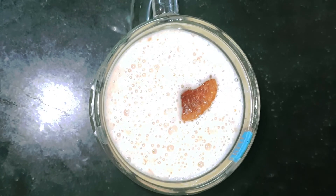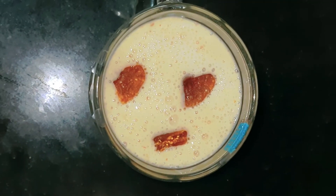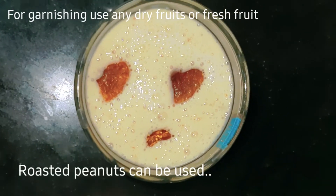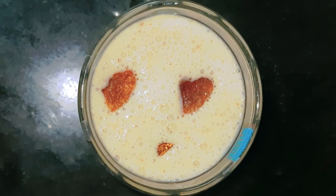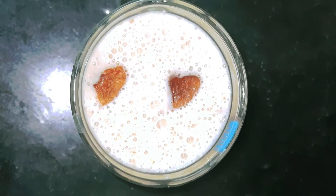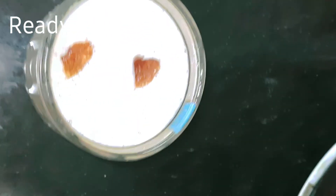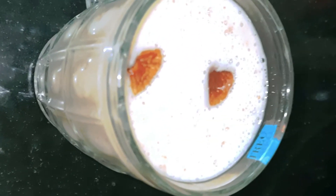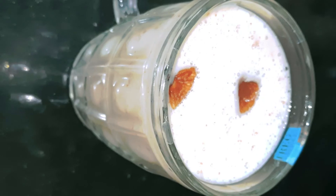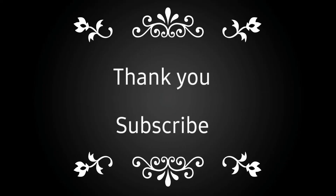If you don't have peanuts, you can use dry fruits or fresh fruits. We use the oats smoothie for breakfast or as a night dinner. This is a weight loss recipe. Please leave any suggestions in the comments section. Thanks for watching. Next video coming soon. Thank you.